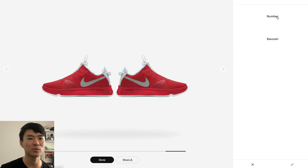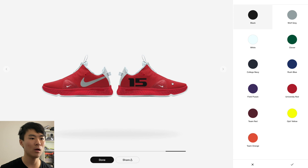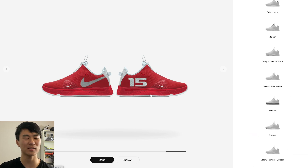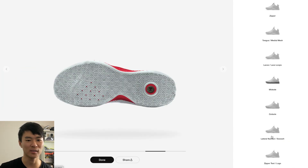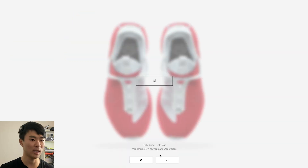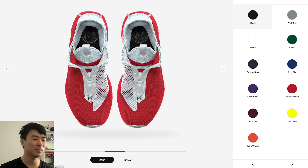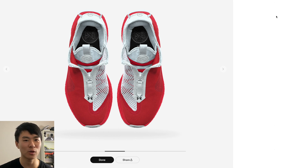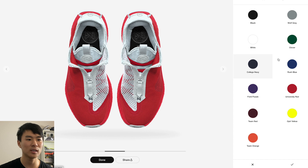For the lateral number and swoosh — on the right shoe you can get a number and change it to whatever color you want. You also get a little swoosh, and there's a silver swoosh option too, which is kind of sick. For me though, I prefer a cleaner look with just the swoosh. Then for the zipper text I'll do 'SB' for Sole Brothers. Honestly I don't like the font too much, so I'll just go with the regular logo — I'll do it in red.